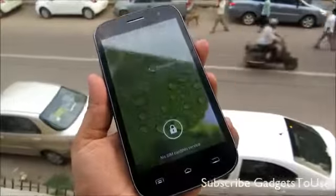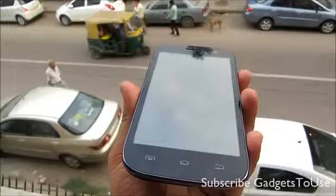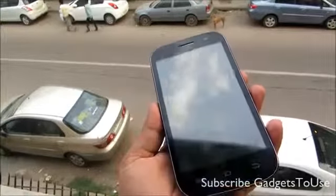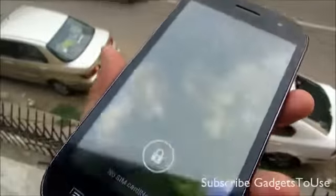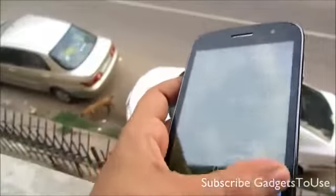Hey guys, this is Abhishek from Gatshoof.com and today we are going to test the outdoor visibility of the Spice Smart Flo Pace 2. The model number is MI502 and this is how the screen looks like in outdoor. We are right now trying to use the screen in daylight in outdoors, as you can see, and this is how the visibility will look like on this particular display.